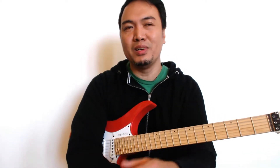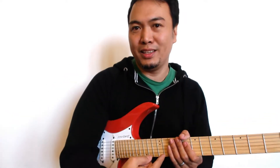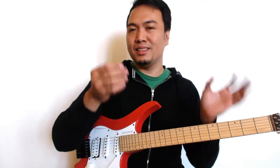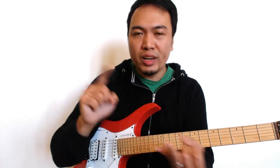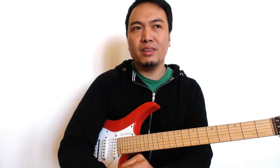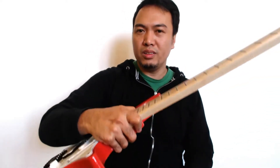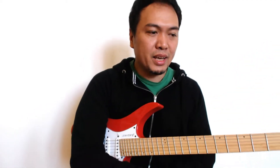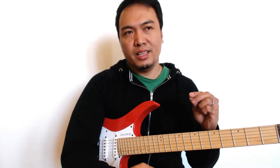Knowing the fretboard is essential. You can shred all you want, you can be the fastest guitar player in the world, but at the end of the day it's about knowing your instrument. Knowing the fretboard is essential for scales, creating your own chords, creating your own music — for the serious player it's a must.